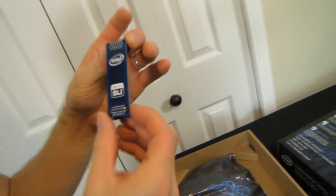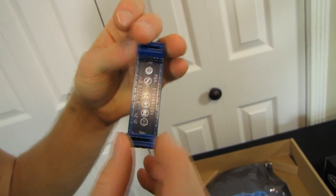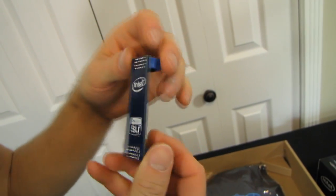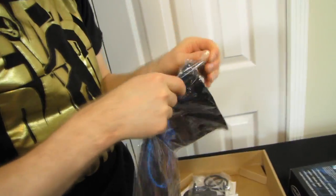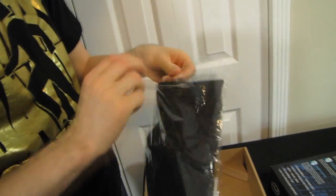They've also included a custom SLI bridge — love it. Look at those blue connectors. I don't have one like this — I'm totally pocketing this. Intel has awesome swag that comes with their products, including an Intel mouse pad.